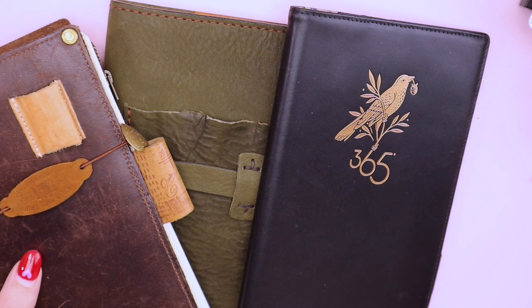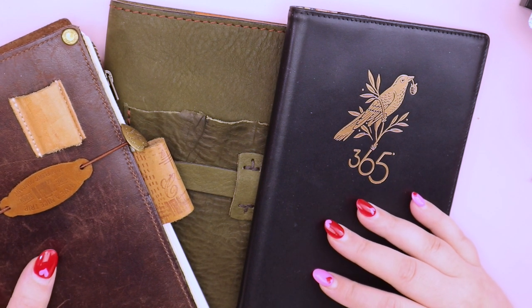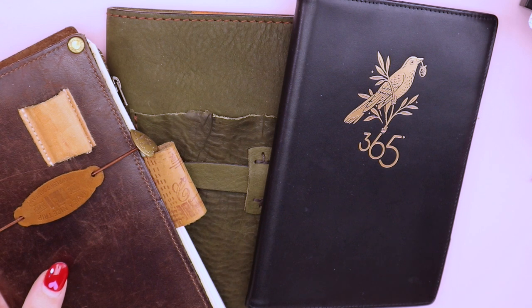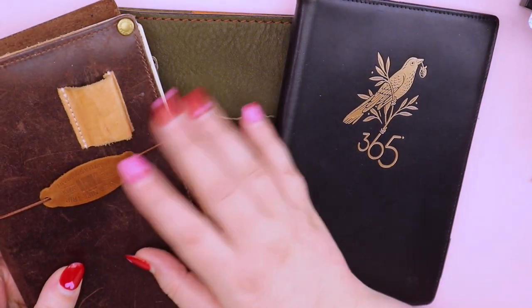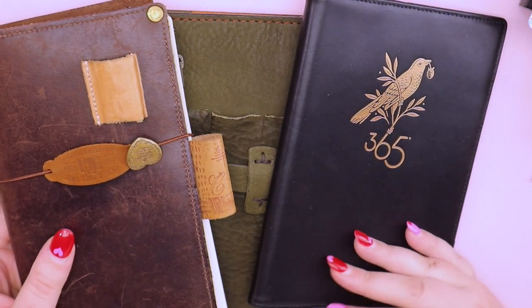I've got a special edition Hanami box that I want to unbox on camera, a little bit of chat about my journals and things. It'll be a little bit of a chatty video, so if you're not into chatty videos then this video is not for you. I like to talk passionately about stationery and supplies, so if you are not into those types of videos, please just don't leave me a negative comment saying get to the point.